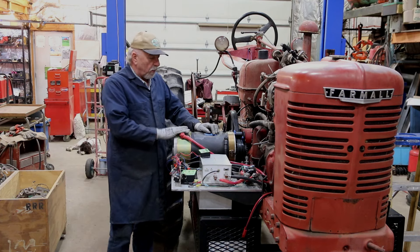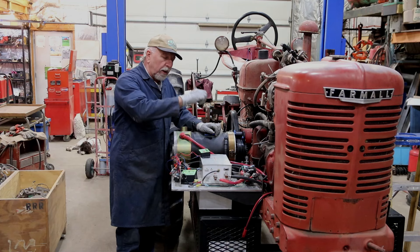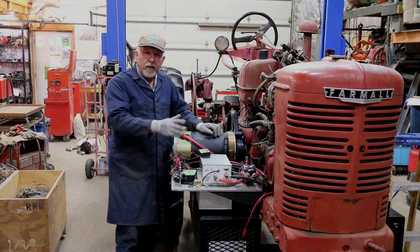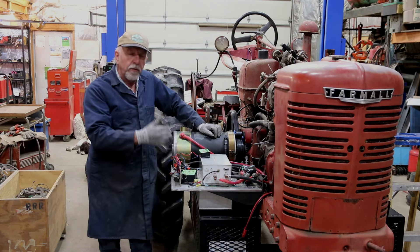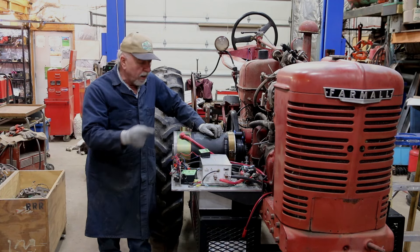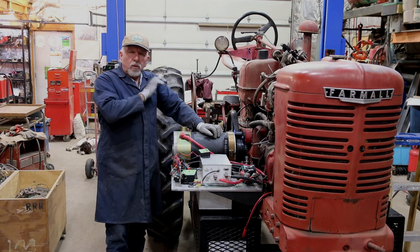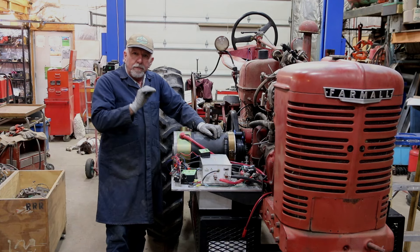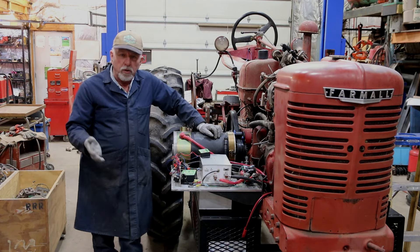Moving forward, we've got our controller. This has got the large transistors in it that actually do the switching of the high voltage. This is a 144-volt system. We've got 12 Group 31 industrial-grade batteries in here, and that gets us that 144 volts.